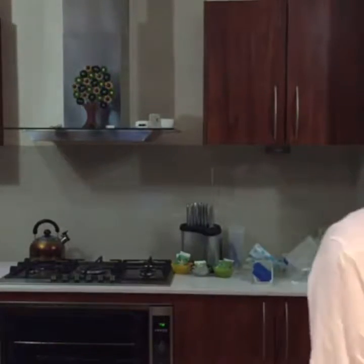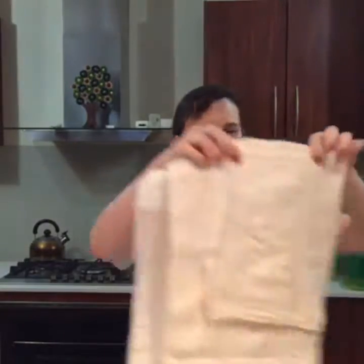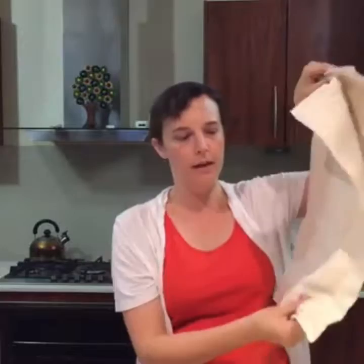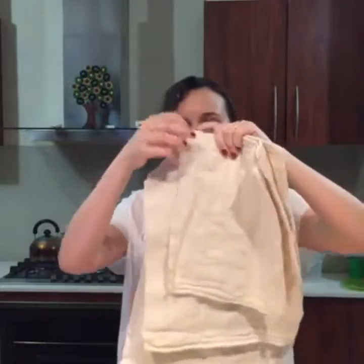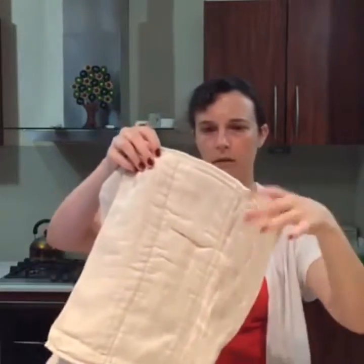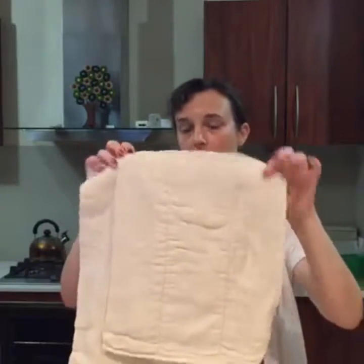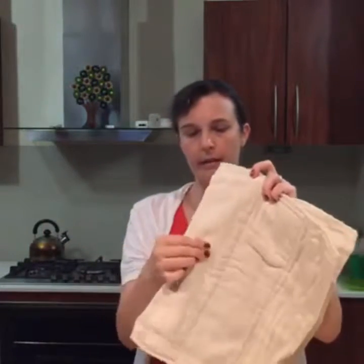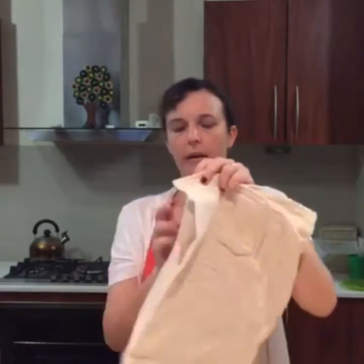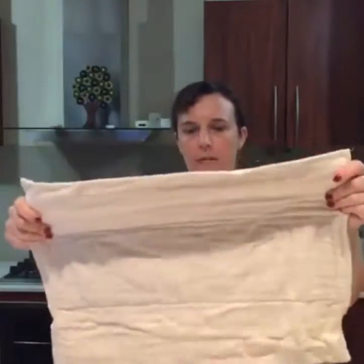They come in three sizes. These have been washed so they're nice and waffly, and they shrink by about 10% just a little bit because they're an organic cotton. So that's your newborn — it has two layers — four and two, and then your infant which is basically your one size, four, six, four. And then your big baby one, so if your bum's a little bit older.